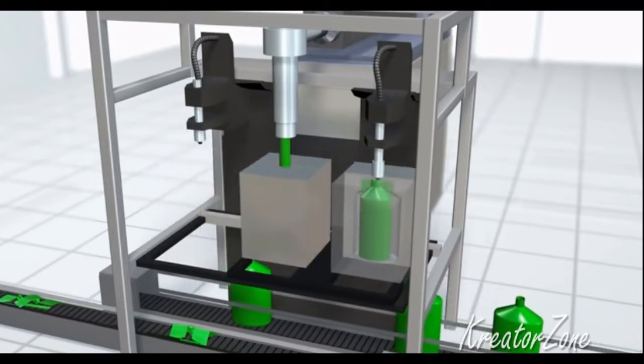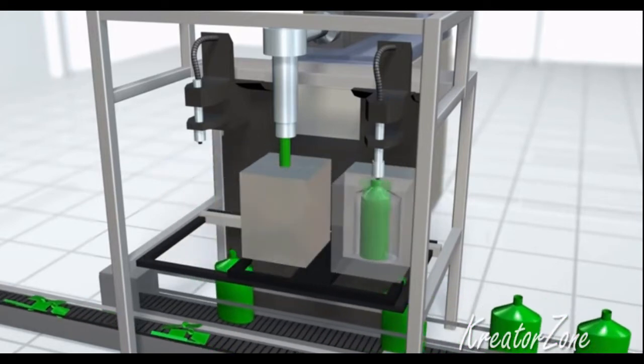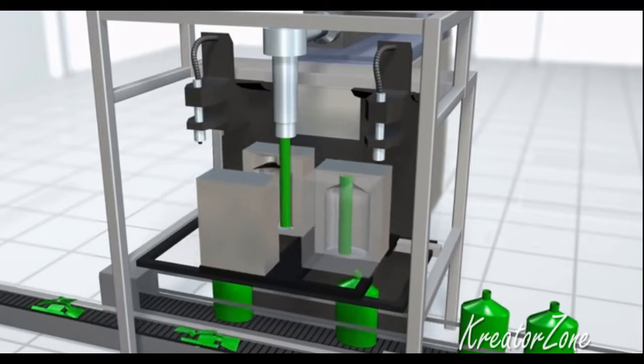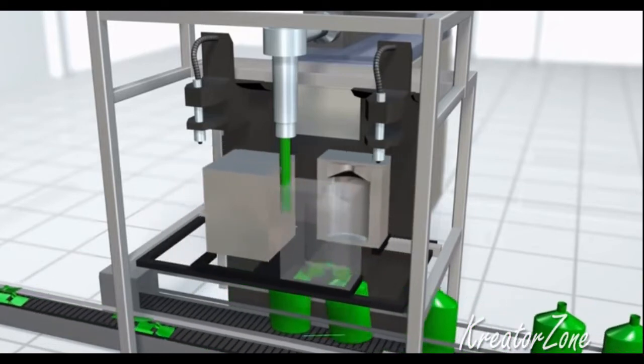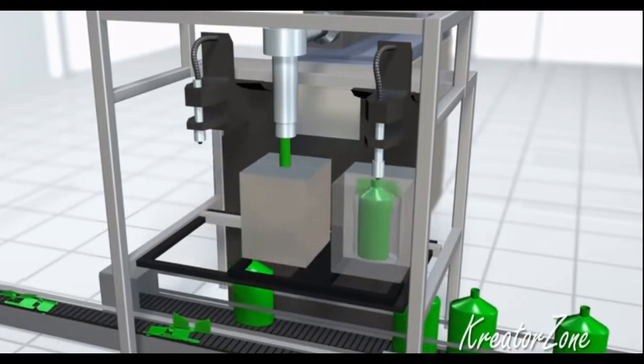Molten plastic in the form of a large droplet, called a parison, is placed into a two-piece clamshell mold. After the mold closes, the parison is inflated like a balloon until it fills the empty cavity. Because the walls of the mold are water-cooled, the plastic quickly solidifies and the bottle can be ejected.